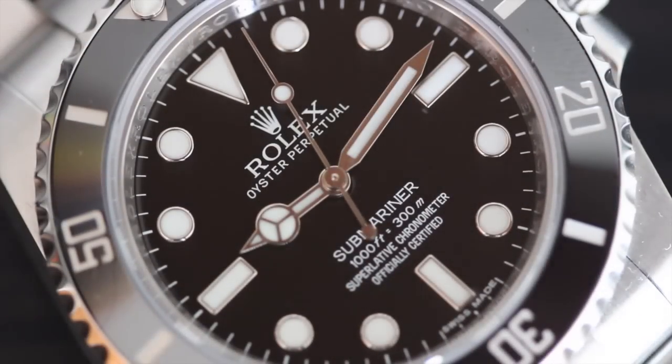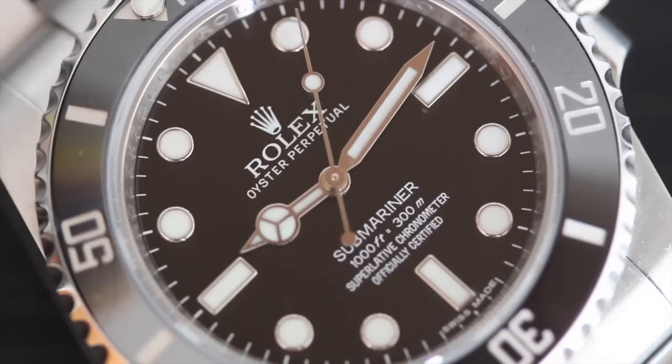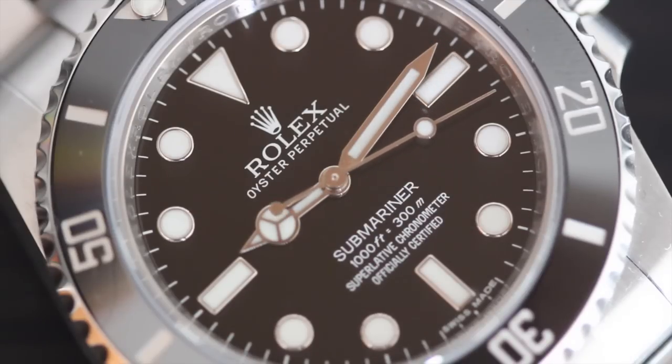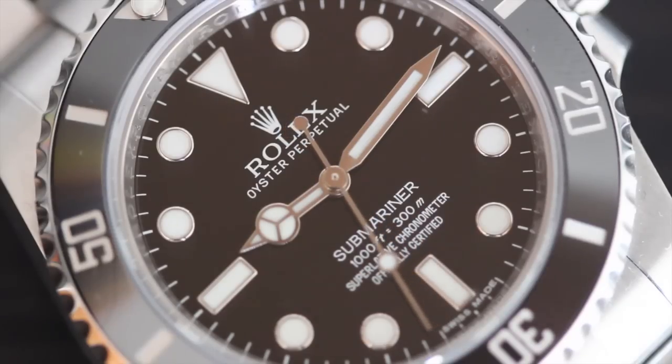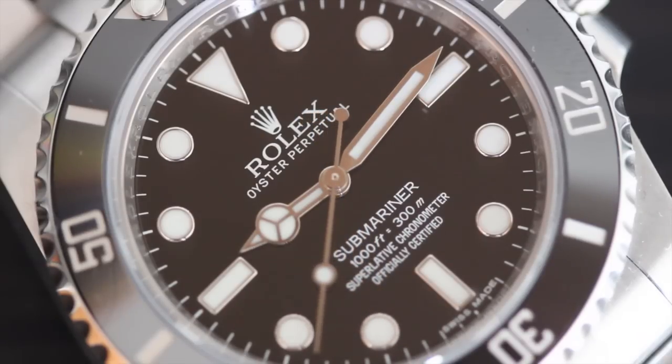Inside the 114060 is Rolex's in-house Caliber 3130, a COSC-certified chronometer. It's an automatic movement with 48 hours of power reserve and Rolex's Parachrome hairspring. The Parachrome hairspring was researched and developed entirely by Rolex. The hairspring is a key part of what regulates timekeeping, and shock and magnetic fields can seriously disturb it — which is why watchmakers typically use Nivarox, an alloy less prone to shock and more resistant to magnets. Parachrome is a Rolex-invented alloy that is 10 times more shock resistant and virtually immune to magnetic force. Rolex claims this is an integral factor in its movement accuracy.